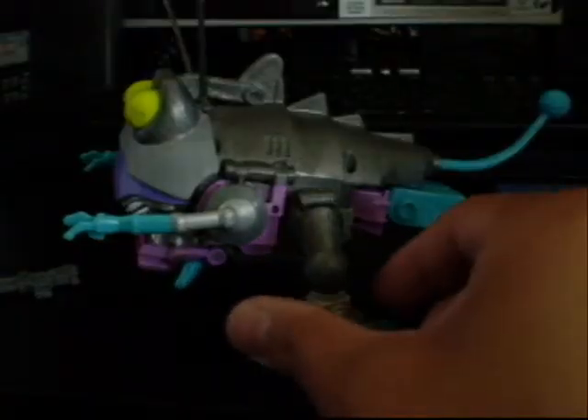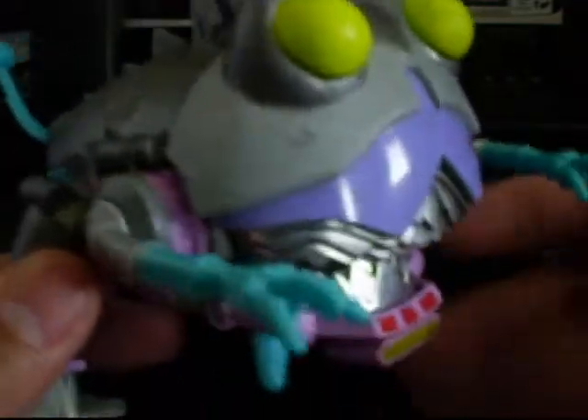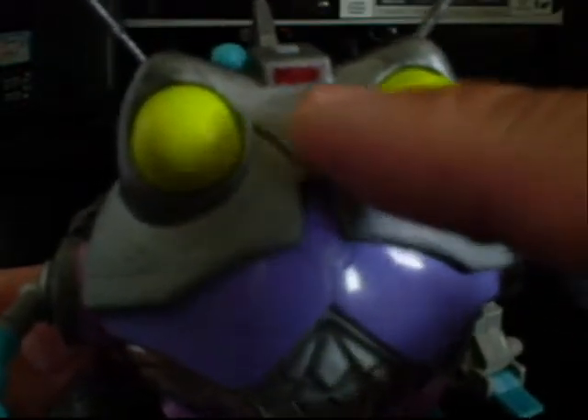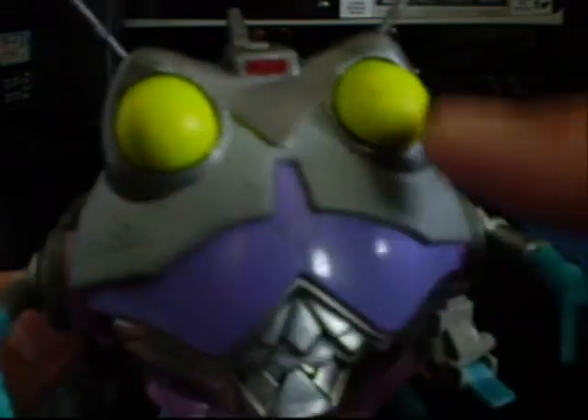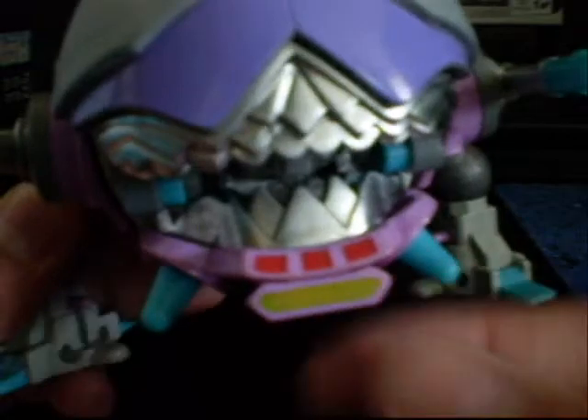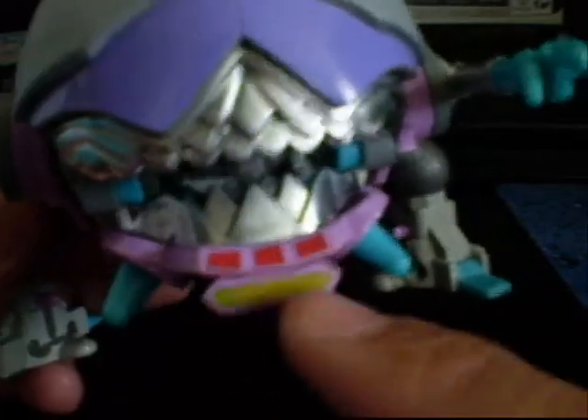Here is the finished product of G1 Cartoon Sharkticon. As you can see he has red lights there, and a red light on his forehead. His eyes glow in black light. Right here in his mouth — his robot eyes also glow in black light.